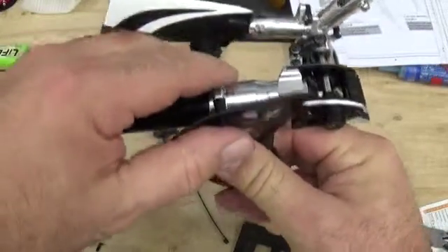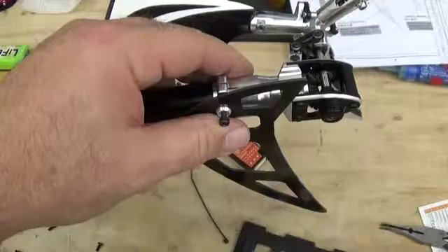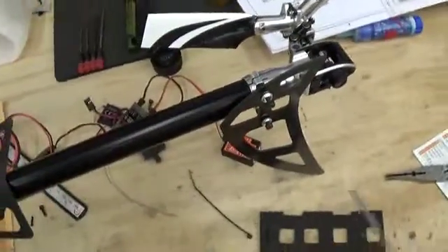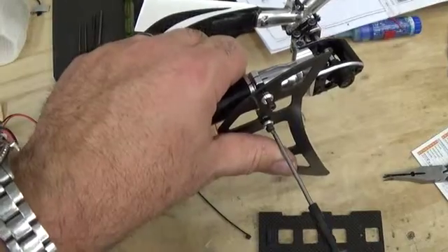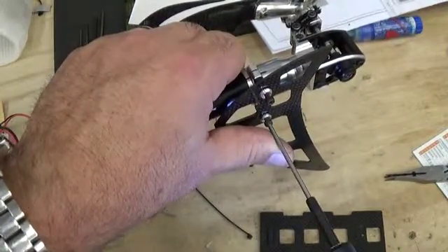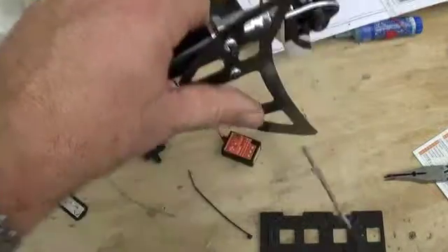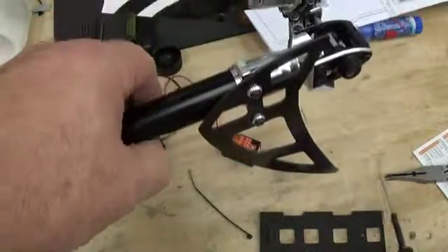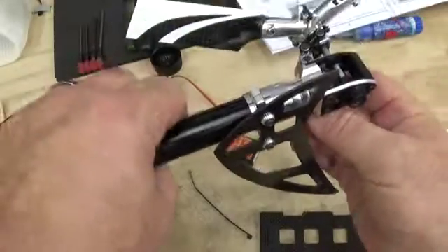We'll go ahead and put this together. I'll get this with my driver. Then reach underneath and clip the ball link back in place.